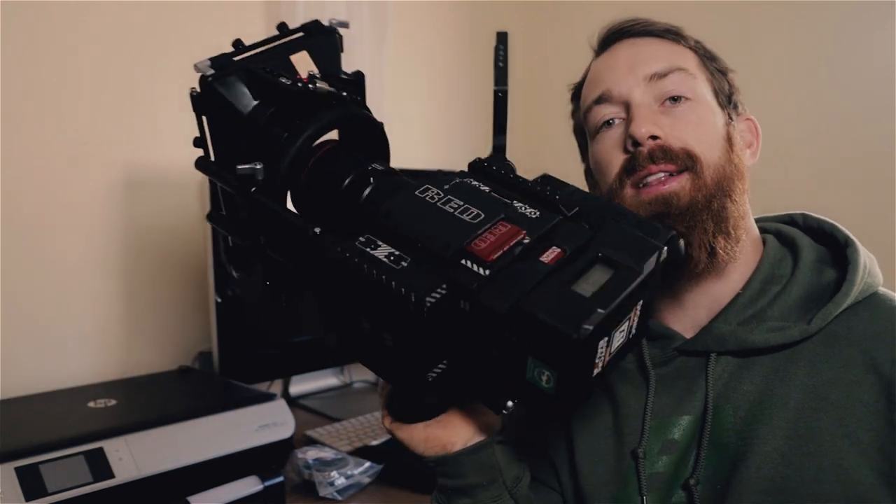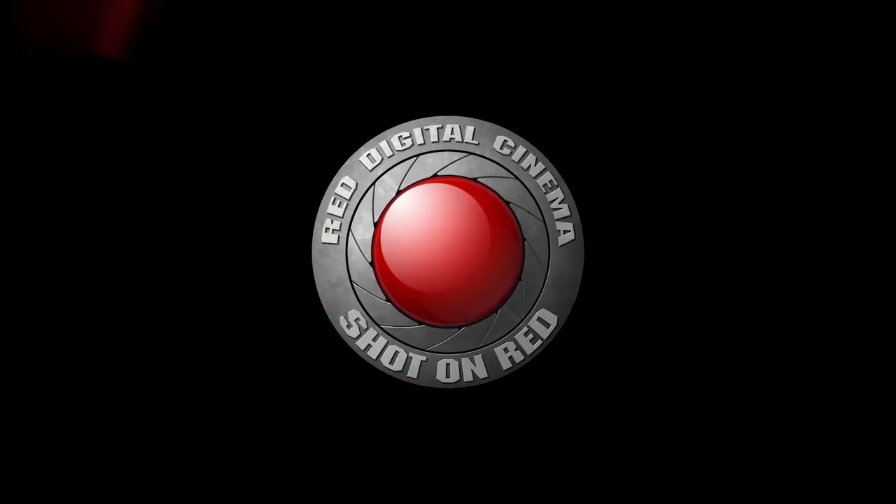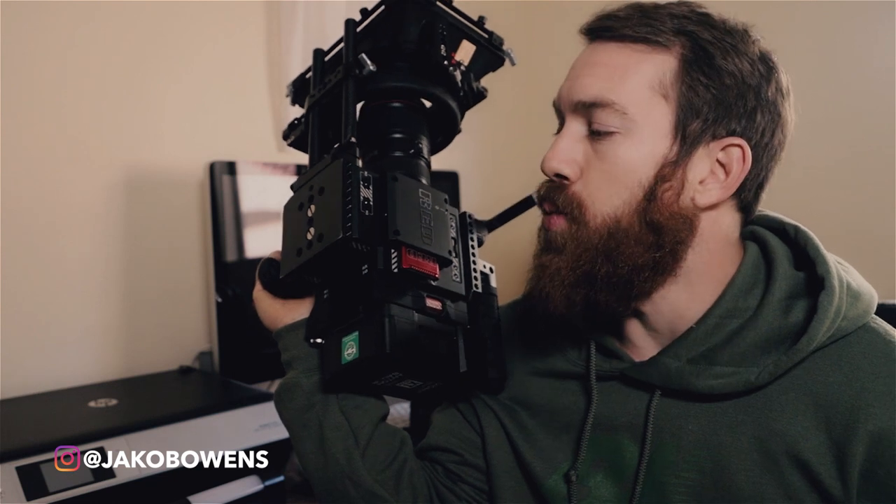What's up guys, Jacob Owens here for The Buff Nerds. Today I wanted to talk about my camera setup for 2018. This is my RED Helium 8K. Lately I've been getting a lot of questions, mainly on Instagram, about what camera I use for my big budget productions and all-around productions, as well as comparisons — a lot of people looking to invest in RED.